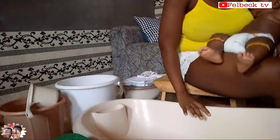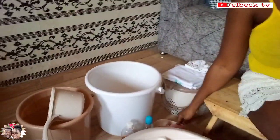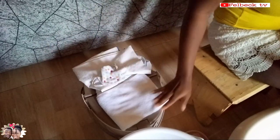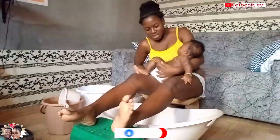I want to take you through the things we use for the traditional bathing. For the traditional way you need your kitchen stool. Normally they use a basin, but I'm using the baby bath. I have a bucket here with hot water, one for cold water, and I have my soap and my sponge. I have my disinfectant, the pomade, the comb, and diaper — anything you want to use for baby I've kept in this basket. I'll rest my boots on it, since I'm using the bath instead of the basin.